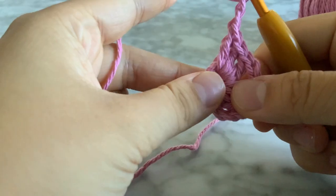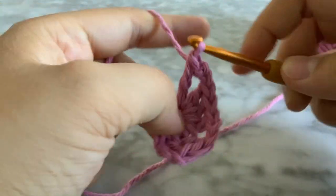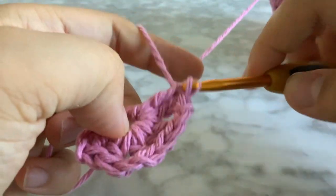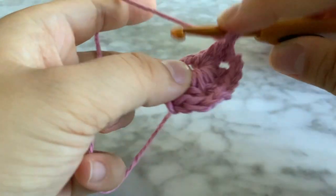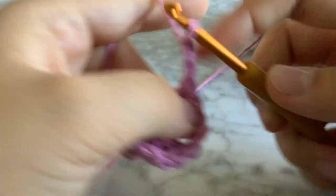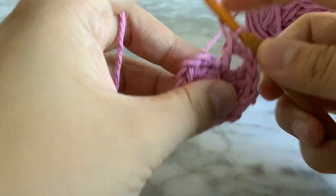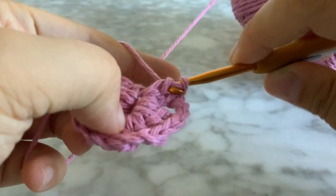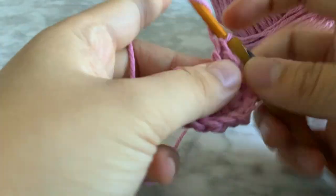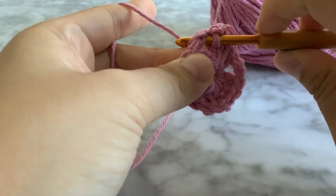Chain two — one, two — then do three double crochets into the middle hole: one, two, and three. Chain two — one, two — insert into the middle, do three double crochets: one, two, three. Chain two — one, two — insert into that chain three area and do a slip stitch.